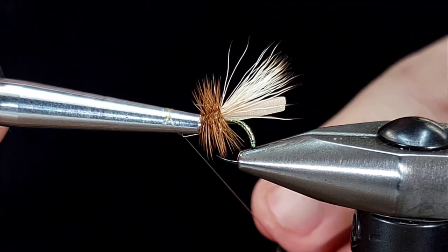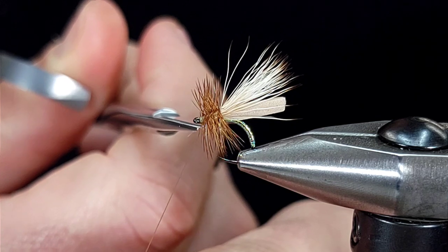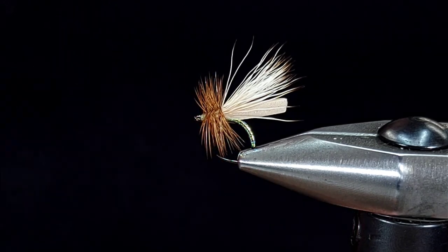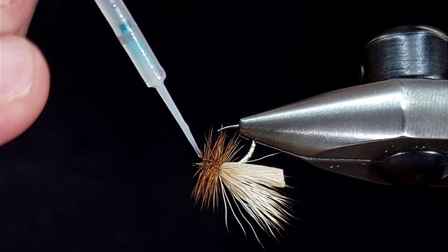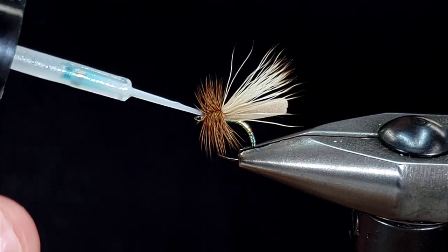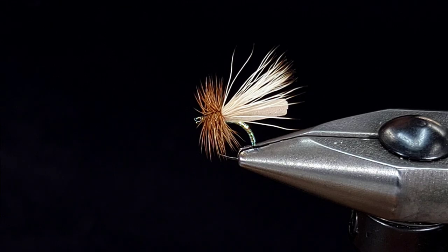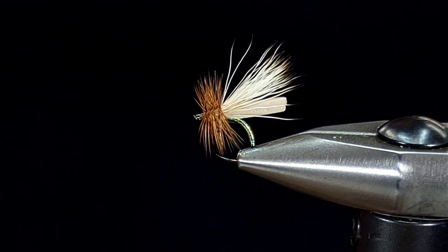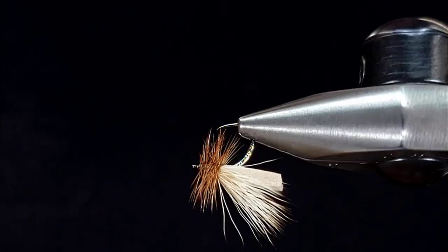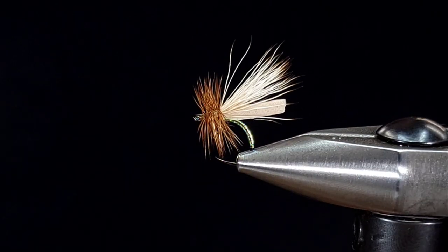I'm going to give this a couple of whip finishes and snip my thread off, then hit this with some UV resin. You can also use head cement if that's what you have, but just make sure you put something on there so that head doesn't come undone and you don't lose all that great work. Again, this is what I call the Never Sink 2.0 — a fantastic dry fly pattern that works year-round. Thanks for checking out.